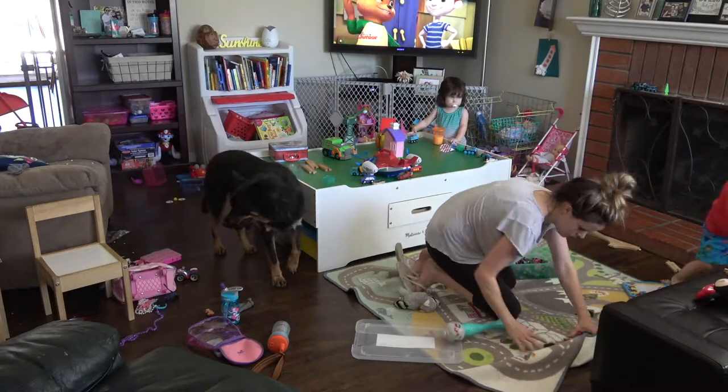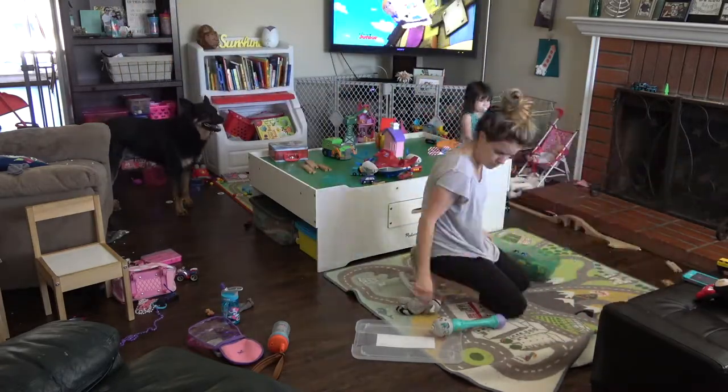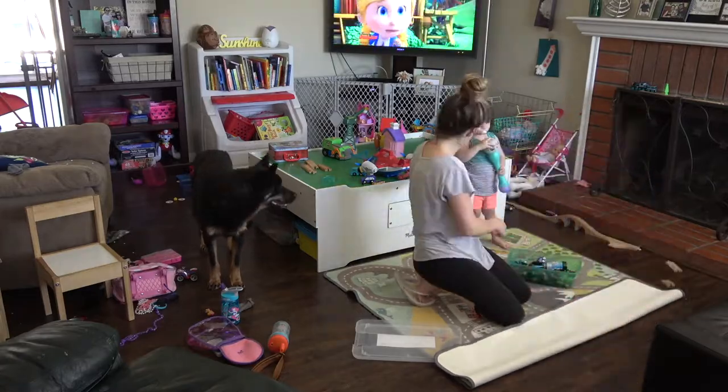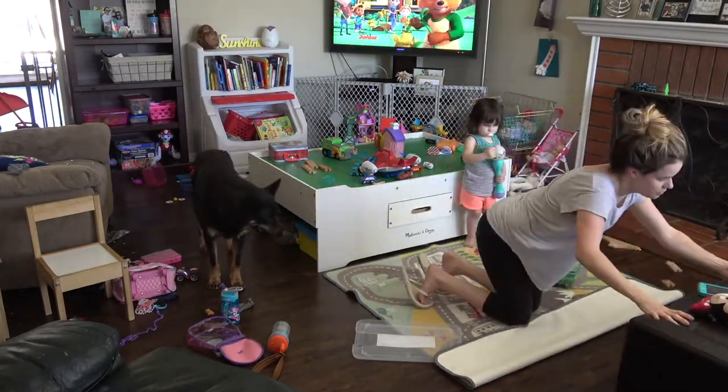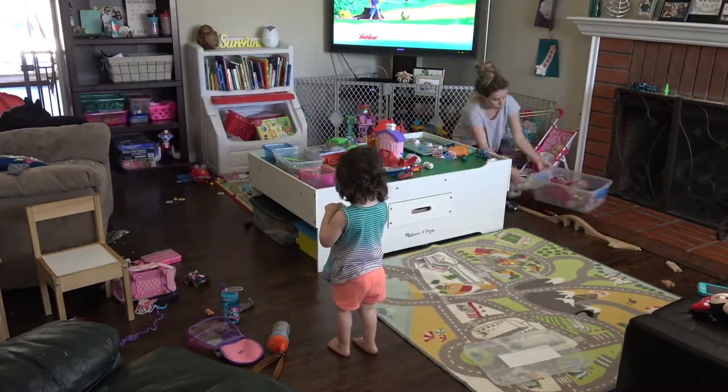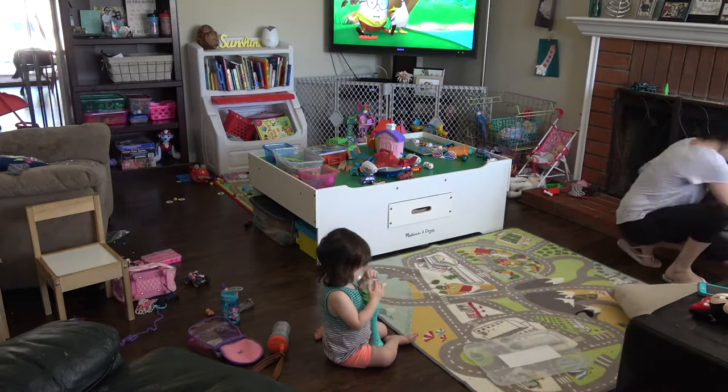All right guys, welcome back. I'm going to do a speed cleaning video here. The first thing I'm going to do is start in the great room and pick up all the toys and organize those, and pick up all the plates and everything that my kids leave behind and get that organized. Then I will move on to the cleaning portion.